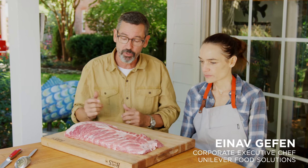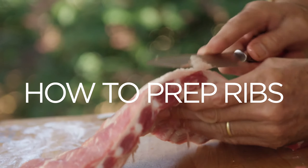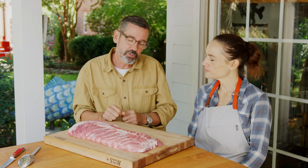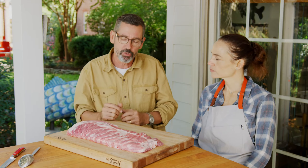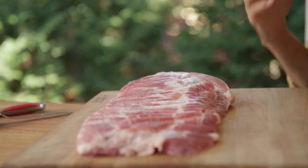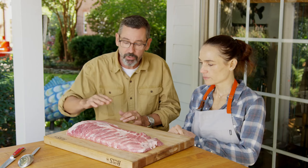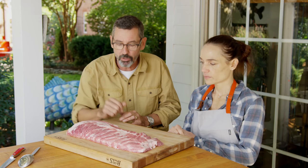We got our rub made and our smoker hot, now it's time to season up these ribs. I like to use spare ribs — it probably starts with being interested in competition barbecue. Spare ribs are often a go-to because there's so much meat on there. These ribs are gonna take about four hours to cook. If you're doing competition barbecue, you don't want any bone exposed — those are called shiners.